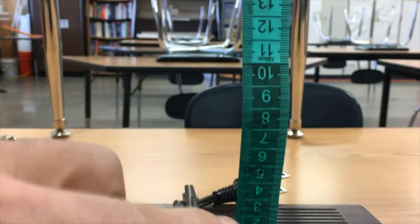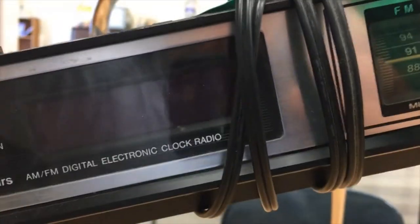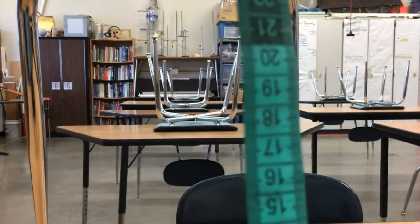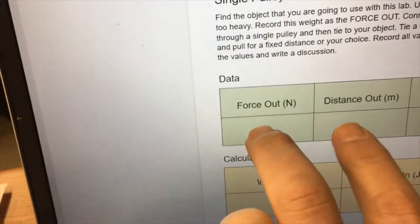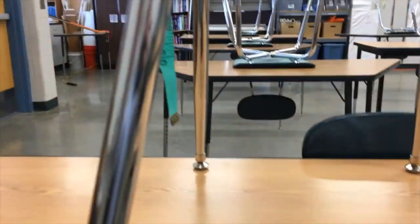Now the output distance — I need to figure out how high I'm going to lift this thing. I brought my tape measure here, and from the bottom up to the top position is about 25 centimeters, so that's 0.25 meters. That is going to be my fixed output distance, and this stays the same whether I'm on the single, double, or triple pulley.